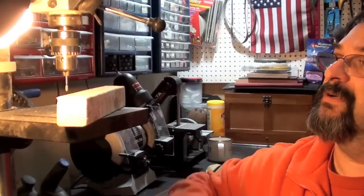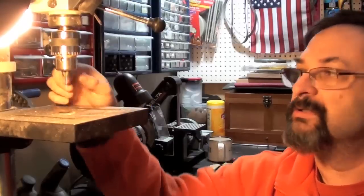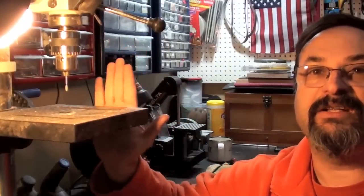What I have here is my drill press. I put a Dremel stone — a grinder — on the tip of it, and I put it on here so it keeps it exactly parallel.